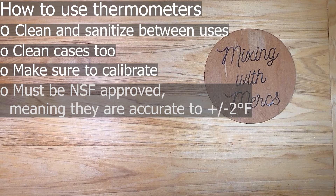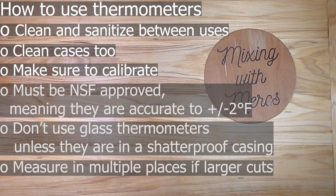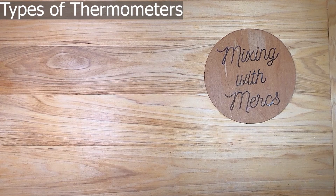Make sure that your thermometer is NSF approved, which means it's approved for food service use and is accurate to plus or minus two degrees Fahrenheit. You also want to make sure none of your thermometers are glass, or if they are, they need to have a shatterproof casing. Measure in multiple places for large cuts of meat to ensure heat is distributed evenly with no cold spots. Always wait until the temperature evens out before reading it.